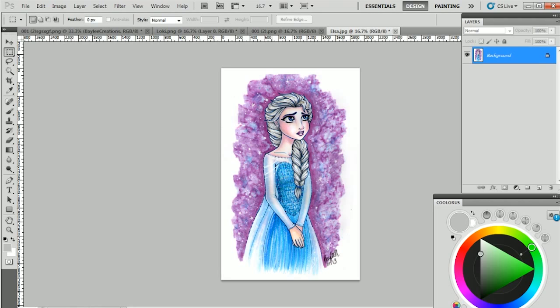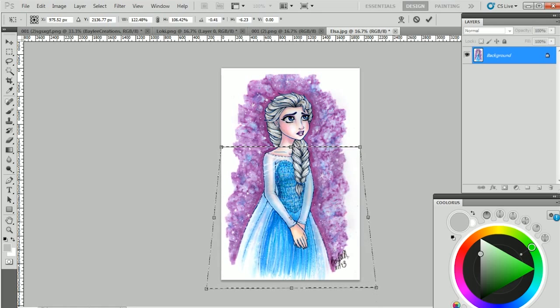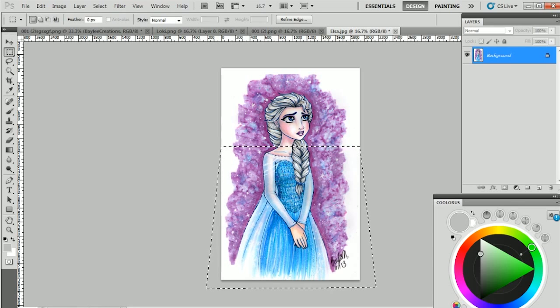Now I want her body to be a little bit wider. Same thing with the rectangular marquee tool, but select just her body. Then Ctrl+T, hold down Ctrl, grab the bottom corners, and pull them out. Watch that her neck stays aligned. Hit Enter, arrow over to align, and hit Ctrl+D to get rid of the marching ants. That's a very useful tool to have if your proportions are wrong — though I really don't use this a lot. The first time I used it was on the Elsa picture, because I don't really like modifying my original sketches.